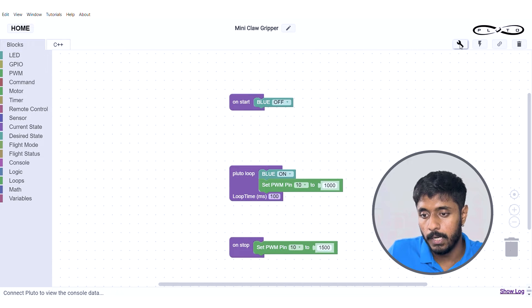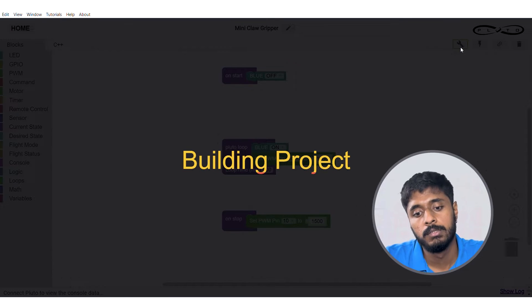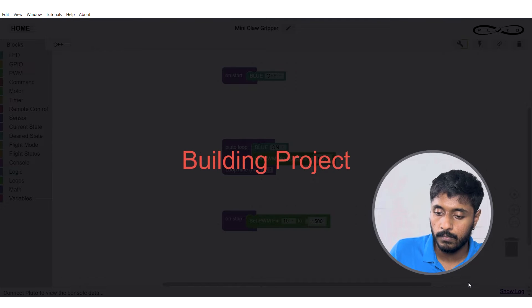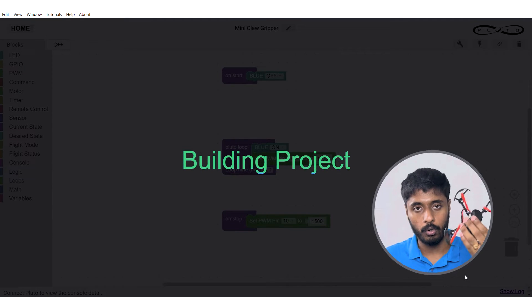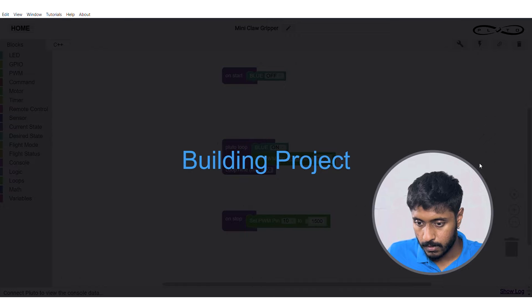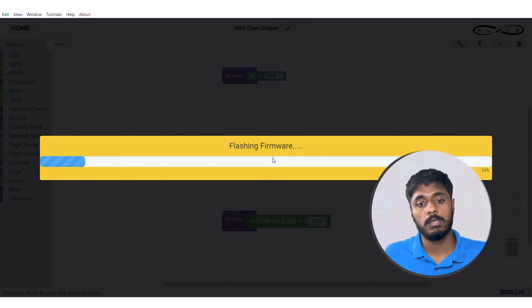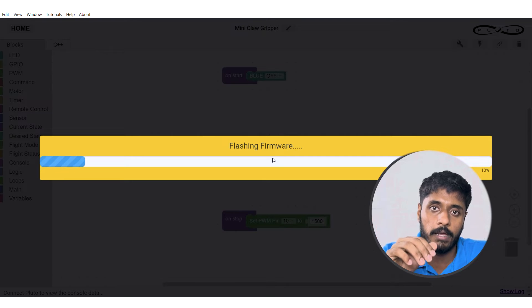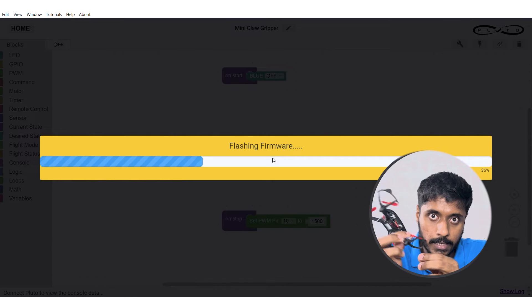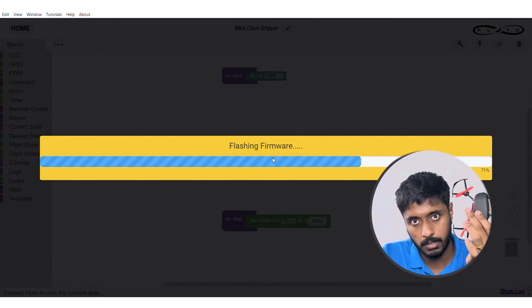Now we are going to build the code we have just completed. While it is building, switch on your drone, go to your Wi-Fi, and connect to whatever the drone's name and password are. Once it has connected, press flash. This converts the code into a hex file that the flight controller can understand, and it will flash through the Wi-Fi module into the drone.